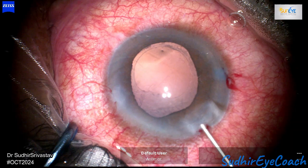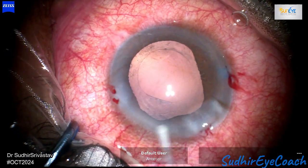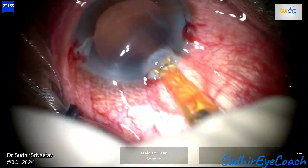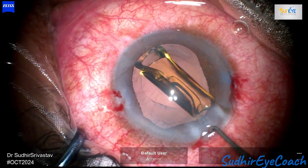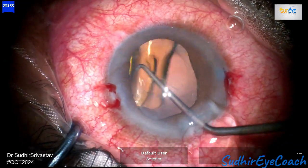Although the capsular opening was not perfect, it provided a sufficient and optimum opening for phacofragmentation. I am now ready to implant the intraocular lens. I filled the anterior chamber with high viscosity viscoelastics and implanted a single-piece hydrophobic IOL in the bag. I then dialed the lens into position and waited for it to open completely.